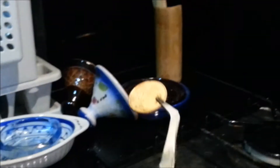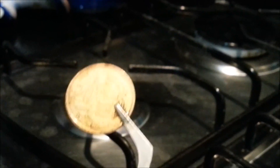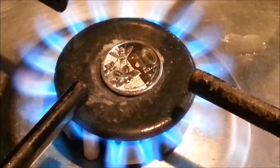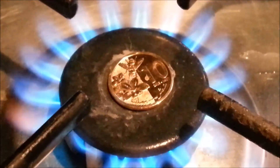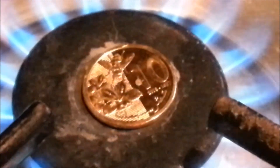The zinc is boiling and starts mixing with the copper. We get a yellow color, but we have to be careful not to heat it too much. We do it again, being more careful this time, and we can see the silver metallic color turn into a golden one.